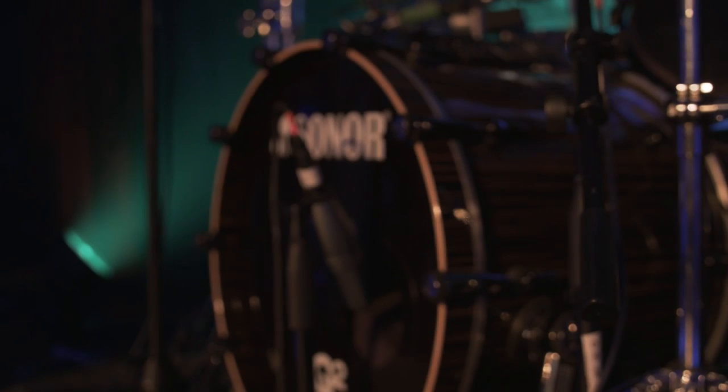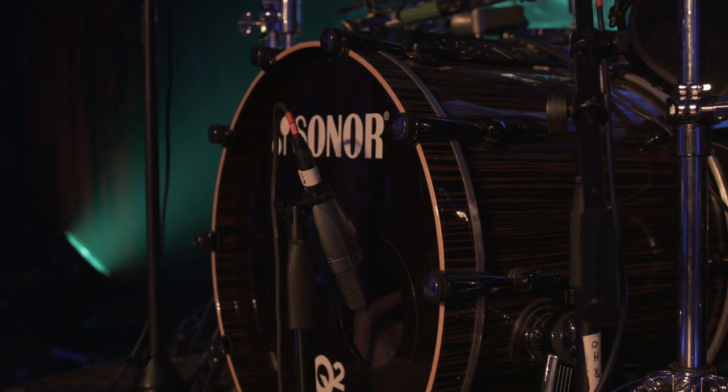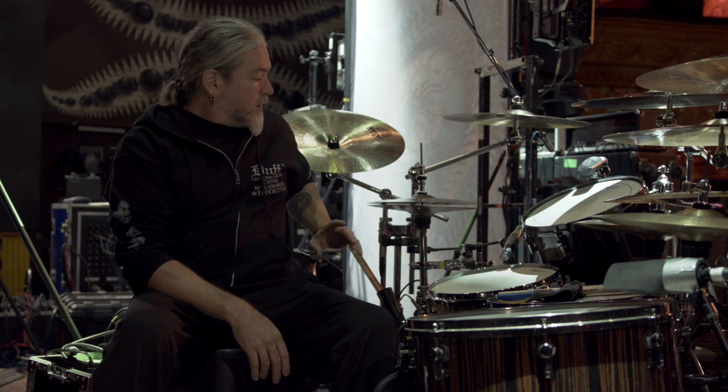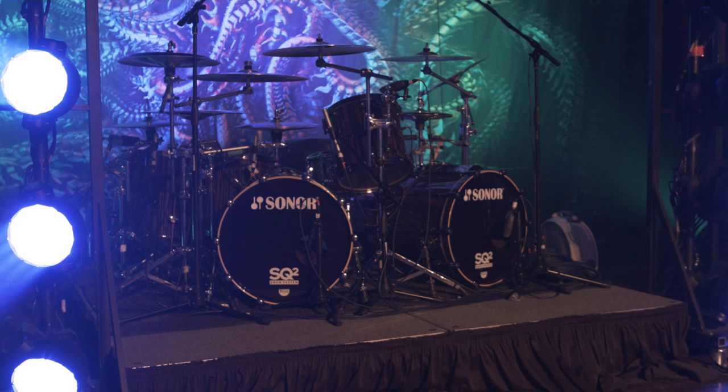Basics — the drums themselves are Sonor SQ2s with maple shells. I kind of went down in amount and sizes over the years. We've got two 22-inch kicks and one 14-inch floor tom centered.